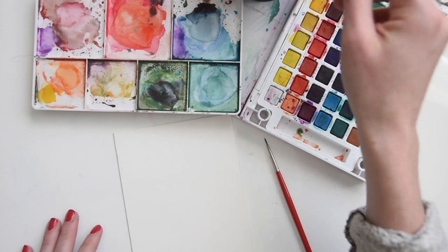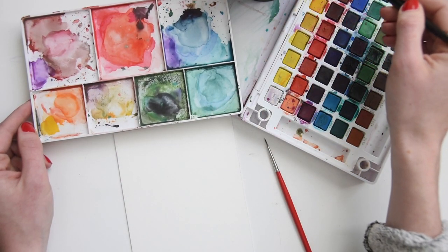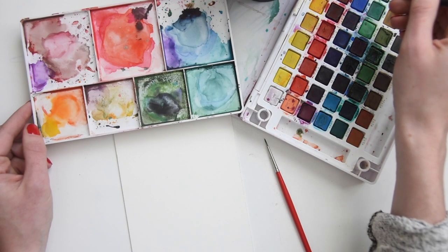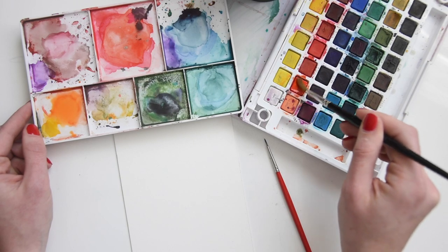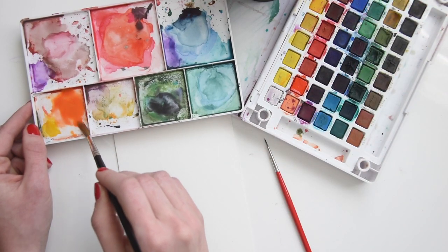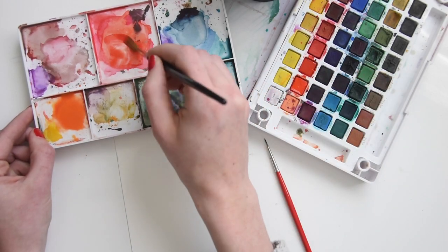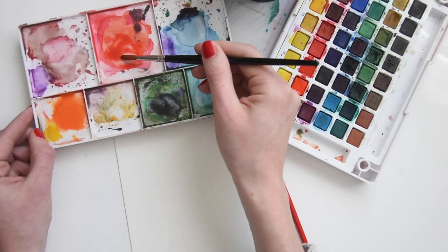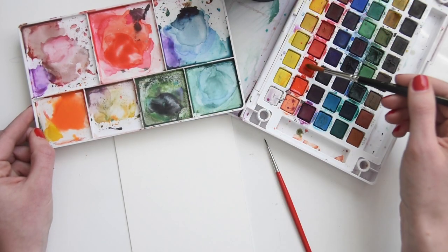First, we want to mix up our colors. I'm getting two different oranges — a yellowish orange and making it all soupy. I have a giant thing of clean water and I'm using that to get my pigment ready. I'm doing a reddish orange with a little bit of yellow to make it bright, and then a darker reddish orange. I make it quite soupy, adding a lot. That's where the bigger natural fiber brush comes in handy — it doesn't have as much spring as a synthetic brush, so you get a nice sort of moppiness.